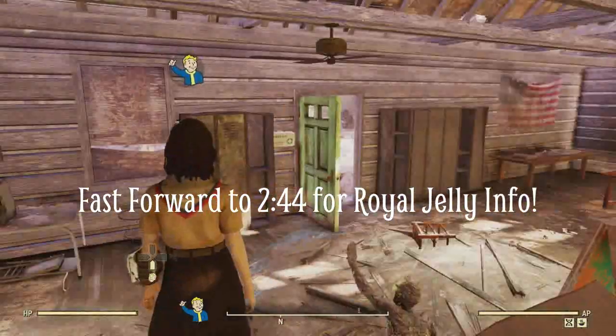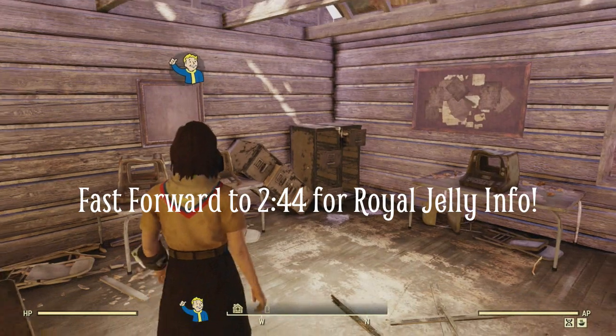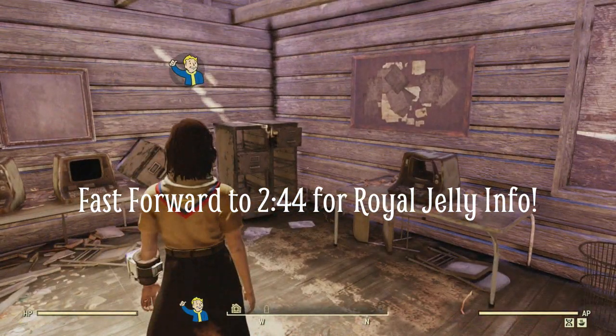Hey guys, Ms. Tracy here and we are back on Fallout 76. Today we are doing some of the badges — specifically I'm just going to do the cook badge for this video. Let me show you the challenges.